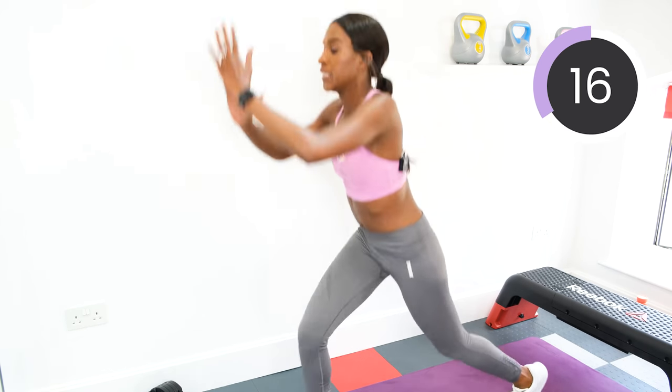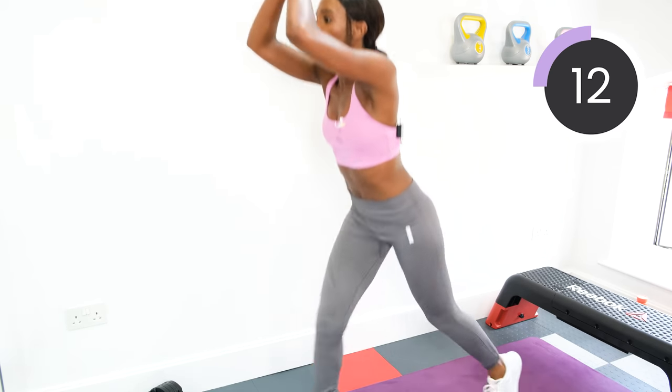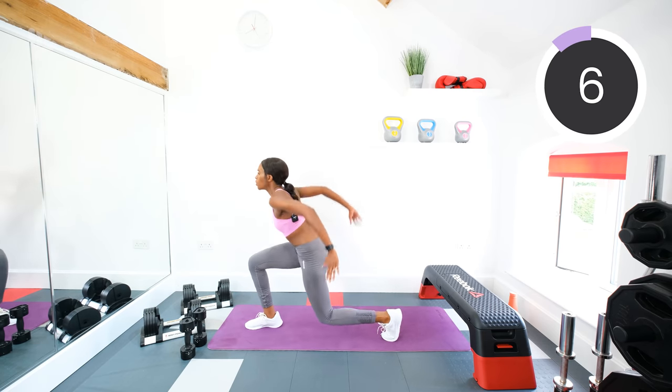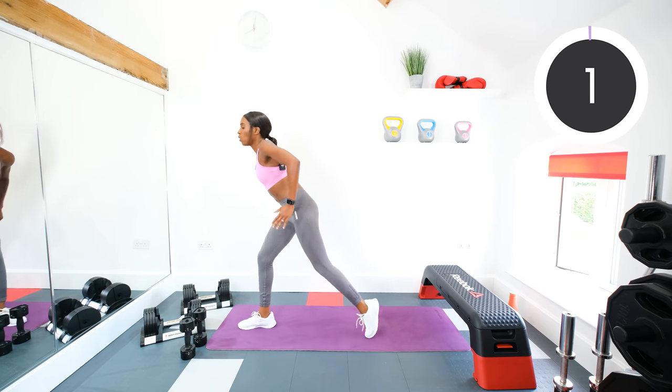Keep going. Pulse, pulse, jump. Three, two, one.